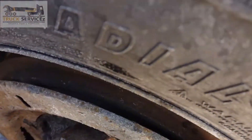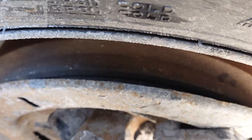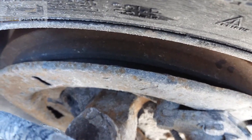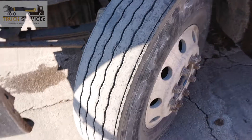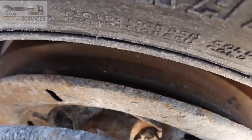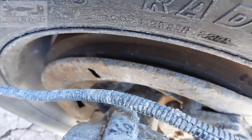So these are the brakes. This is where the brakes are — brake shoes and brake pads are in the system. When you press the brakes, the shoes squeeze this drum and stop the vehicle.